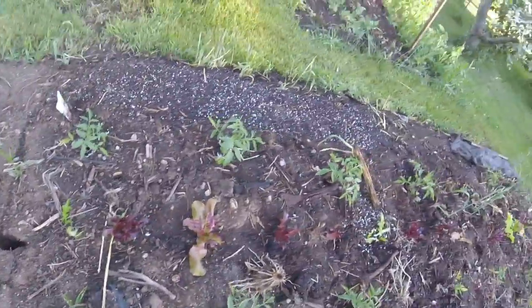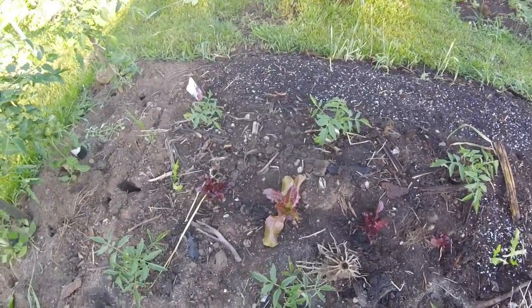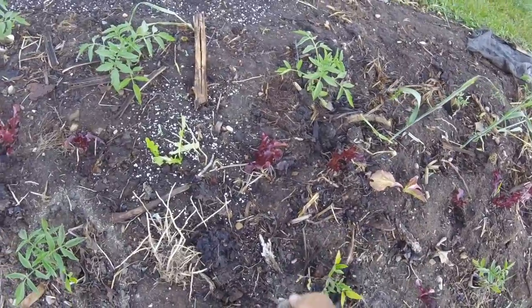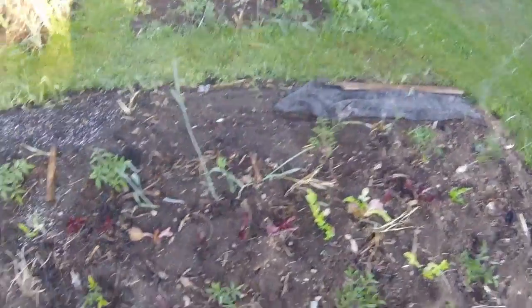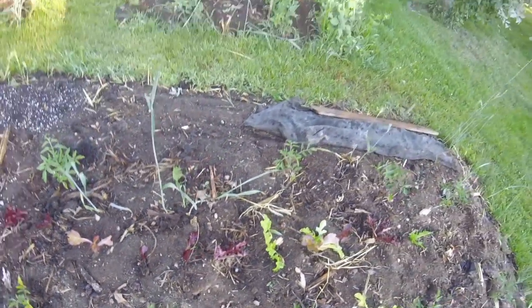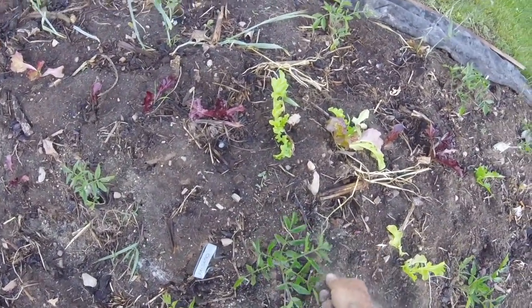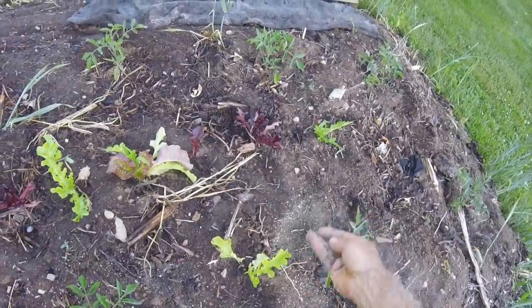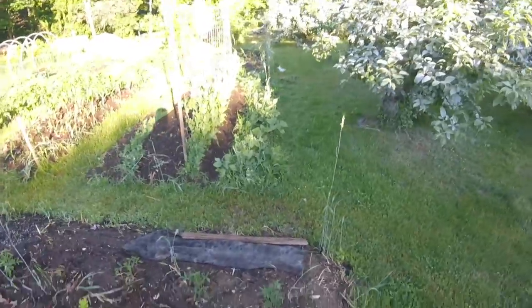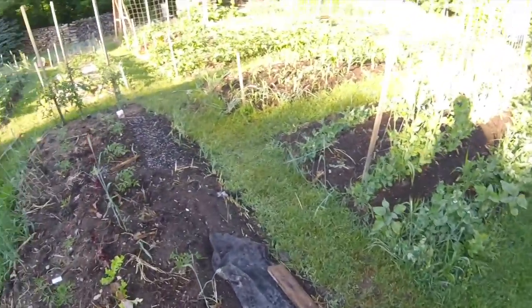I also interplanted some lettuce — they're doing great. I transplanted from another part of the garden where I had started some seeds about a month ago, and I've got some more to transplant pretty soon, which I'll put in between the tomato plants. Basically, as the lettuce grows and the tomatoes grow, the lettuce gets done first. It doesn't hurt the tomatoes, doesn't shade them out much. Then when it comes time to pick the lettuce, the tomatoes take over and the space is freed up for the growing tomatoes.